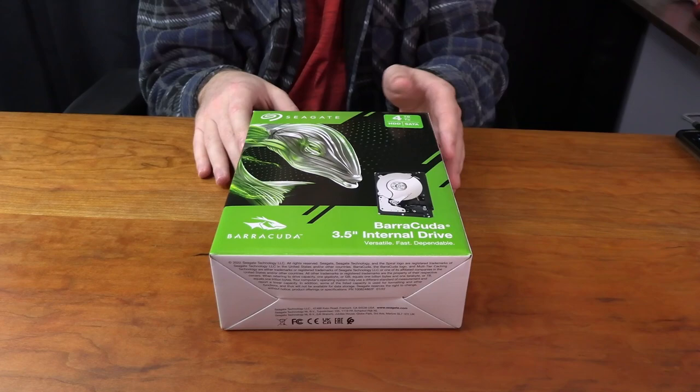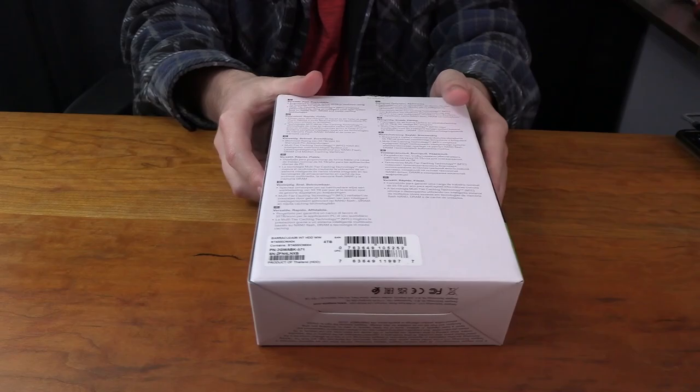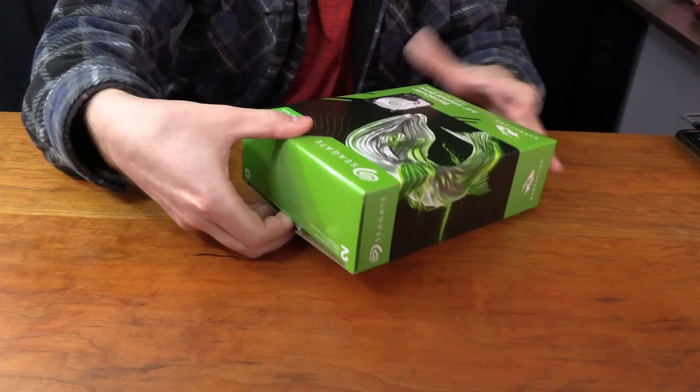We're about to start unboxing this. As you can see, the packaging is pretty simple — there isn't really much going on. It doesn't say anything about the specs on the outside, but that's why I covered the specs with you guys so you get the general idea. We're going to open it from the top side.